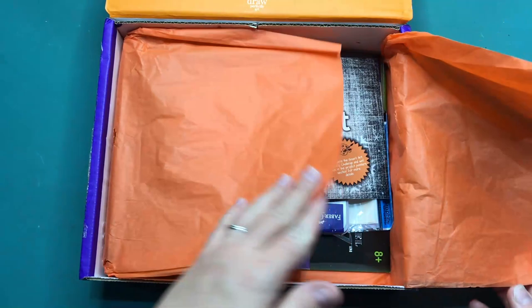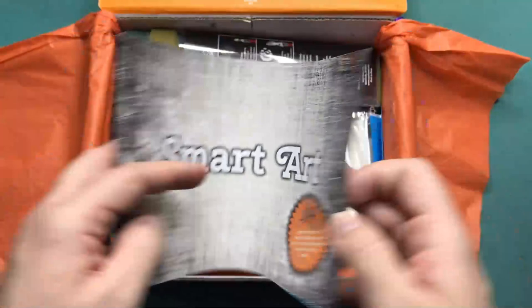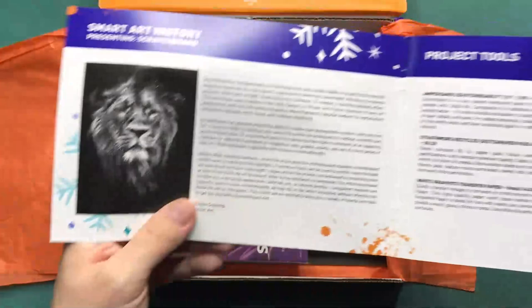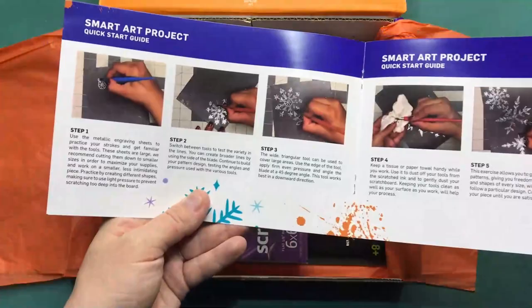We have the orange tissue paper, and the first thing we see is a graphite scratch board. It looks very festive — look at the beautiful lion. So there's the project tools, which is basically what's inside the box.